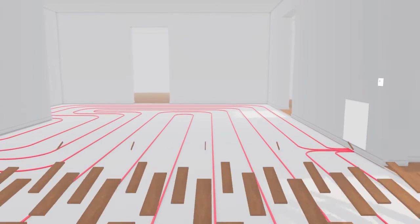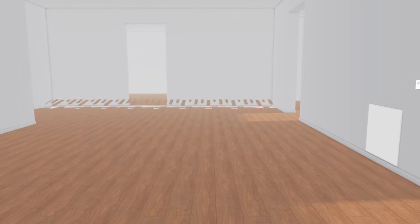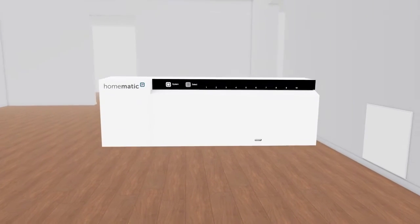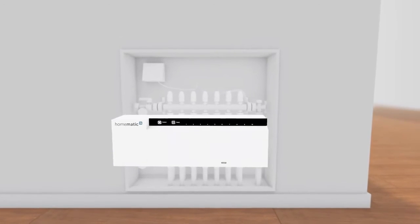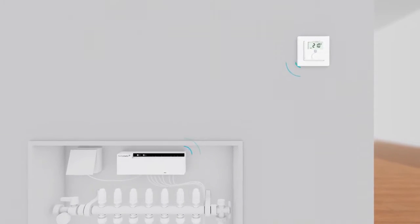If you have floor heating, you don't have to say no to the benefits of a smart home. Because with Homematic IP, any floor heating can easily be integrated into a smart home system and offers smart control for the user.